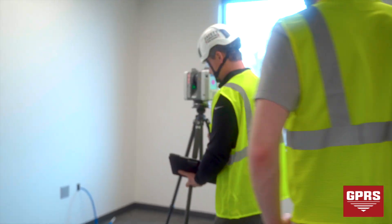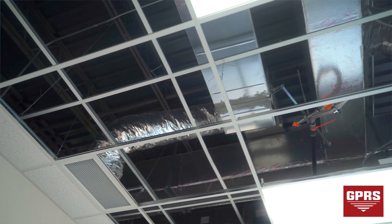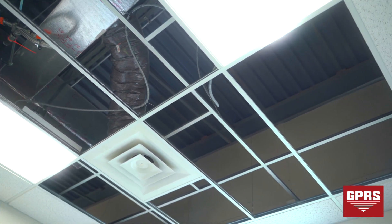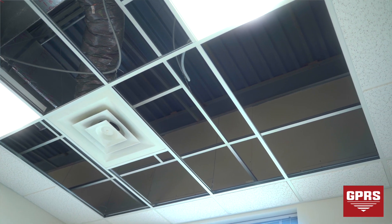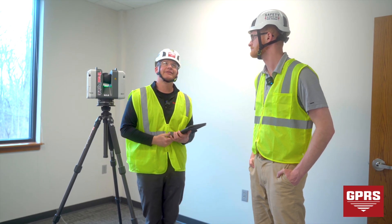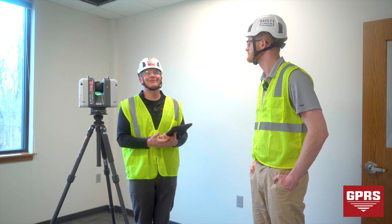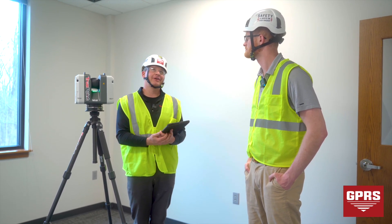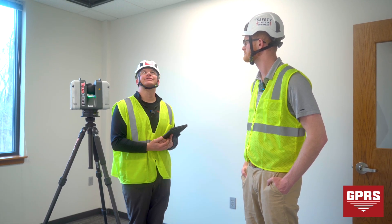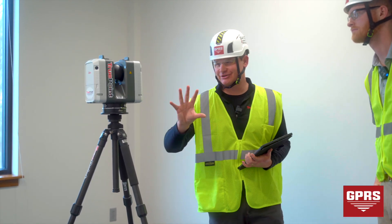What the client wants us to focus in on — they have the drop ceiling removed — this will be a nice scan. I'll probably do two in here to get some different angles of what's going on up in the ceiling, because once they put those ceiling tiles in it's essentially going to be covered up. If anything happens in the future, they at least have a sense of where the major MEP utilities are. So I'm going to start a scan here.